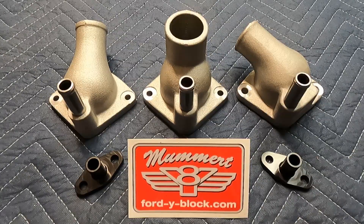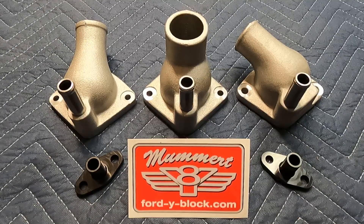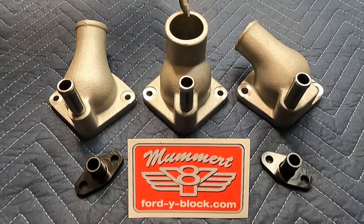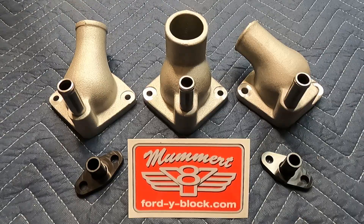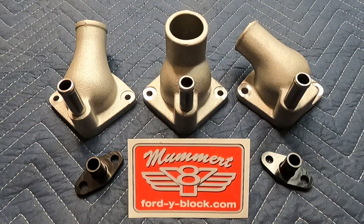First, on the left we have the truck thermostat housing and they go straight up. In the middle we have the Thunderbird thermostat housings and they come straight out toward the front of the car, aiming at the radiator. On the right we have the passenger car thermostat housings and they aim to the left at the passenger side fender at a 45 degree angle.